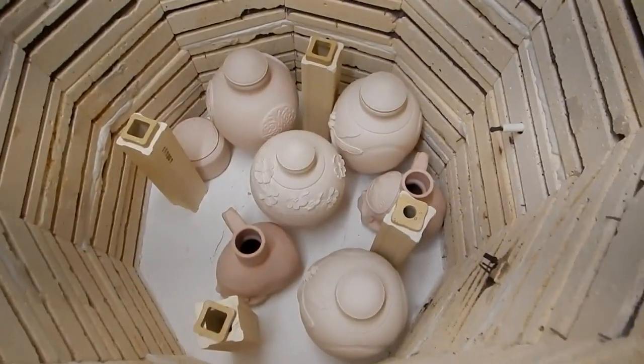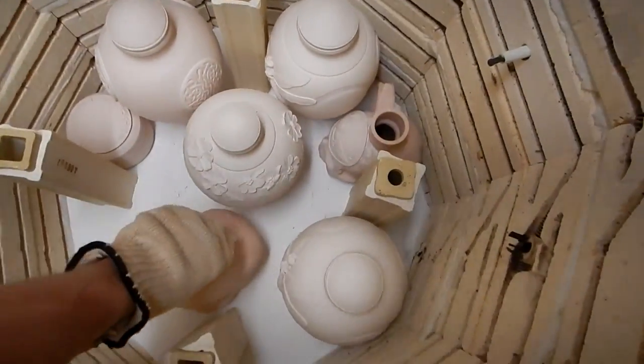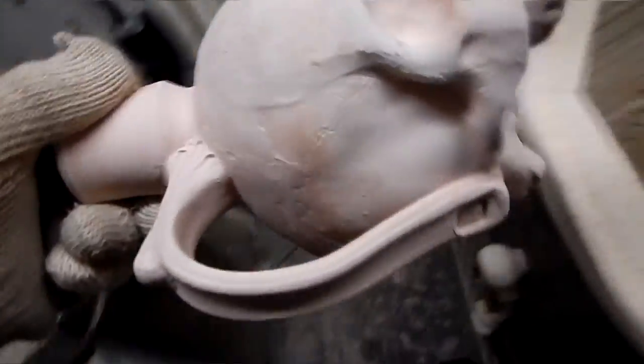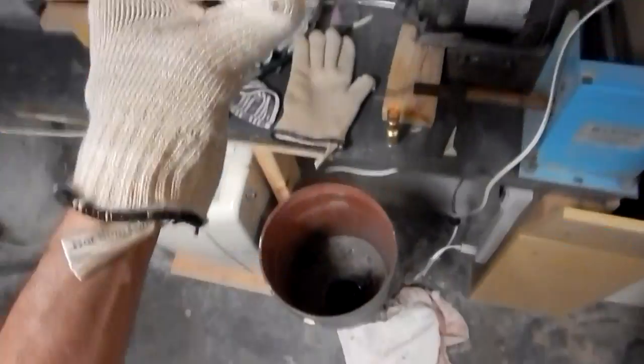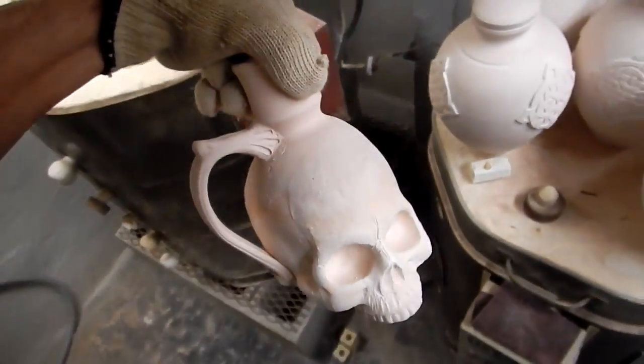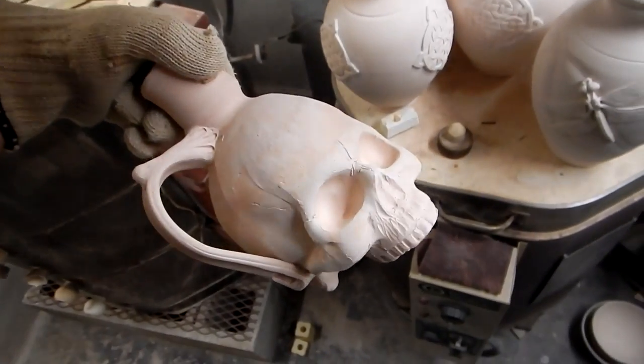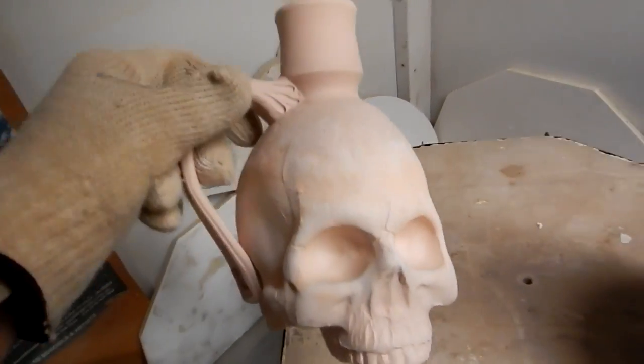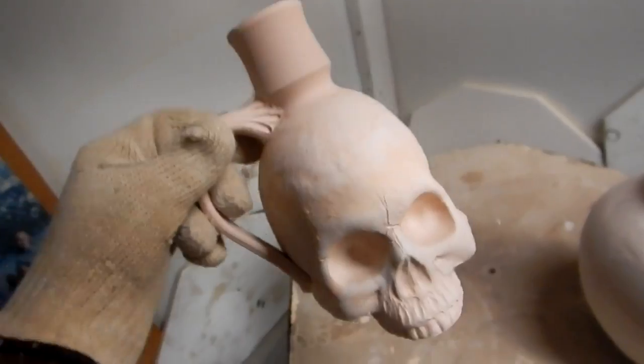This looks pretty good. Of course, this one's going to be stoneware. There are usually pieces left inside because I use the brush to clean off the residual pieces on the inside, but I just leave them in there to fire because it's not going to hurt anybody. Although he looks like he might hurt somebody.